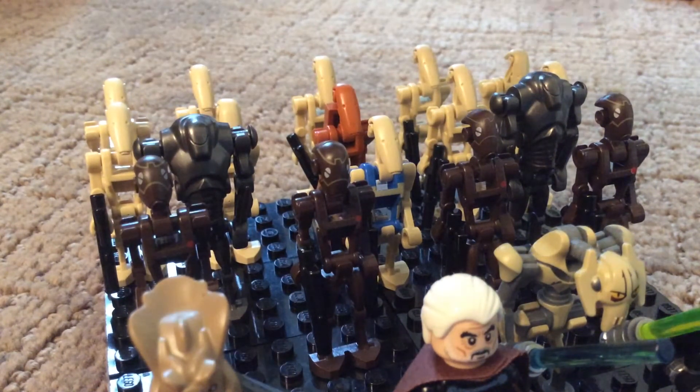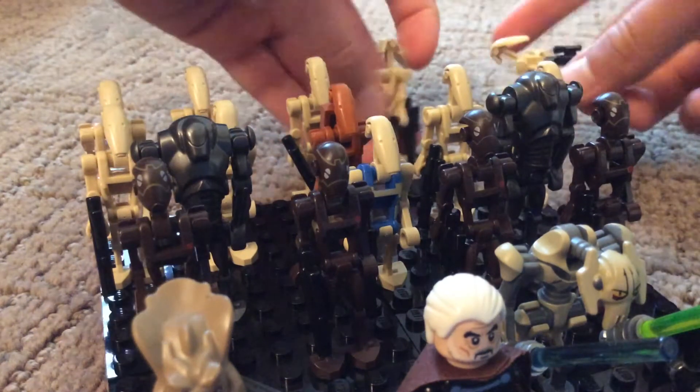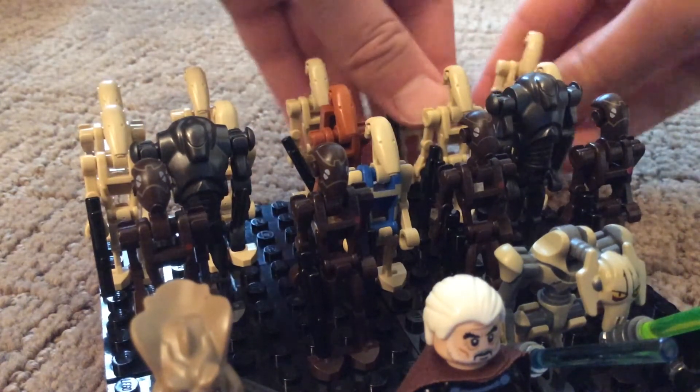And then in the back row — I kind of just knocked them over — it's just Battle Droids.